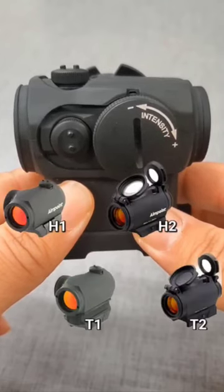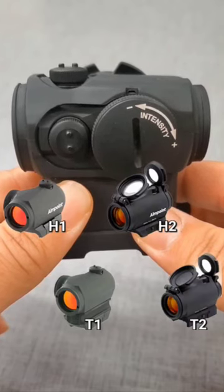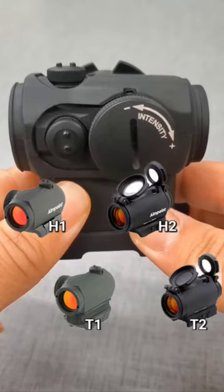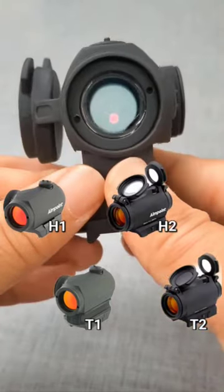And that's it. I've done a few optic comparisons including AimPoint, Holosun, and links are in the description. Comment if you have anything to add. Like if it helped. Thanks for watching. Stay safe. Bye.